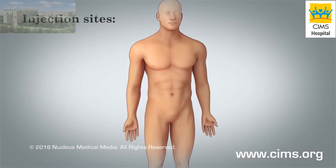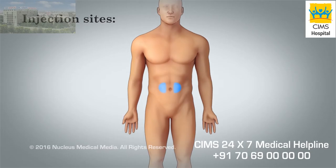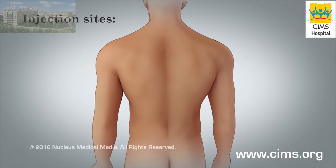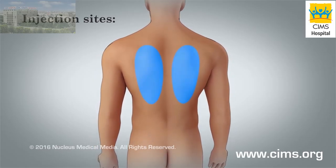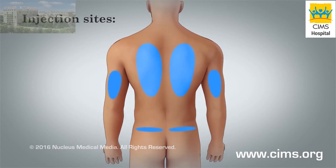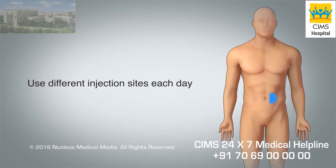Select your injection site at least 2 inches to the right or left of your belly button, or on either of your thighs. A caregiver may also use these instructions to give you a shot on either side of your back, upper arms, or upper buttocks. Use a different injection site each day to avoid swelling or bruising.